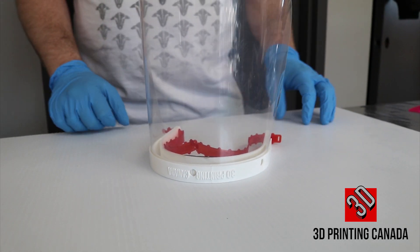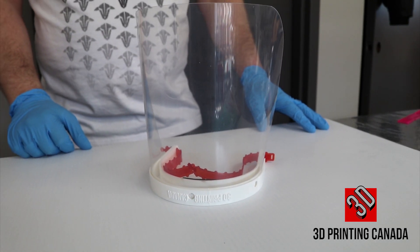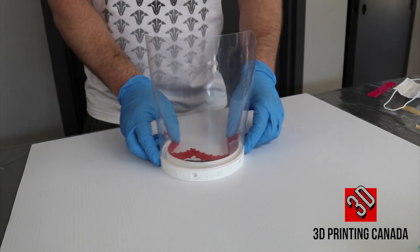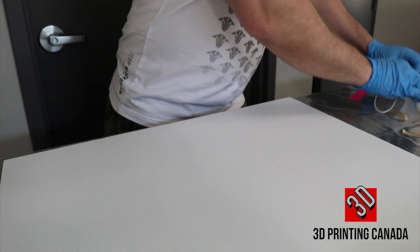We'd also like to show you how to install our mask tightener to keep your mask tight to your face while working with sick patients.